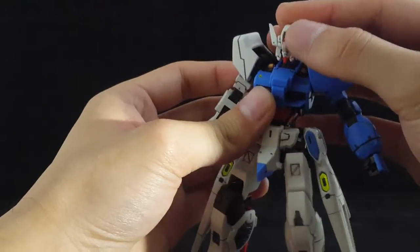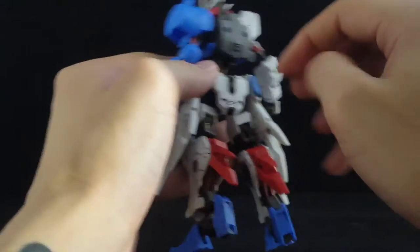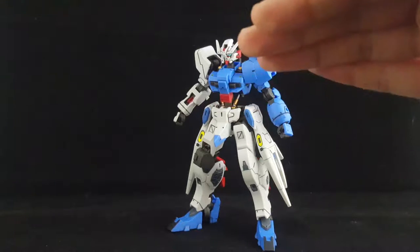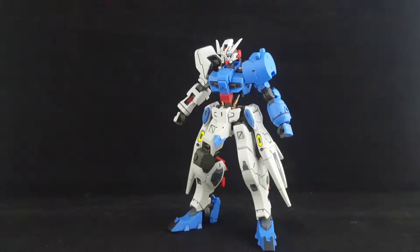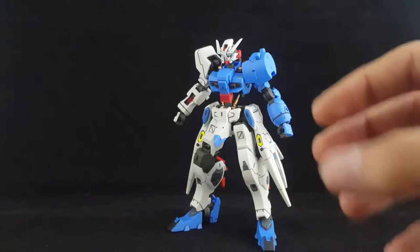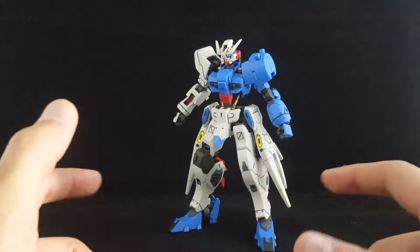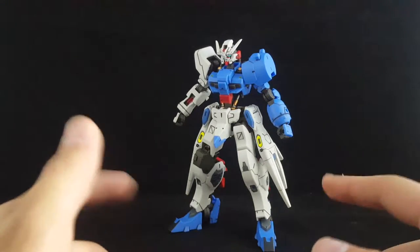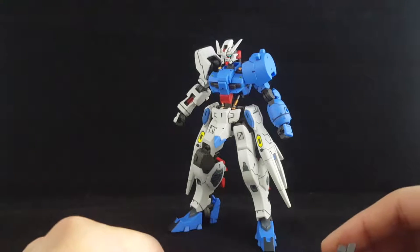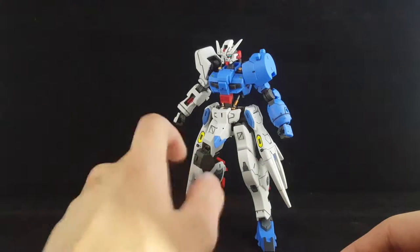All in all, the back thrusters don't move or anything — they look like they should, but they don't. So all in all, it sits sort of in between the IBO HG standards and regular HG standards. We have the IBO kits that are really, really good about part separation and not needing you to paint so much, and we have HGs from a while back where there are seam lines and painting needed almost everywhere. This sits somewhere in between.